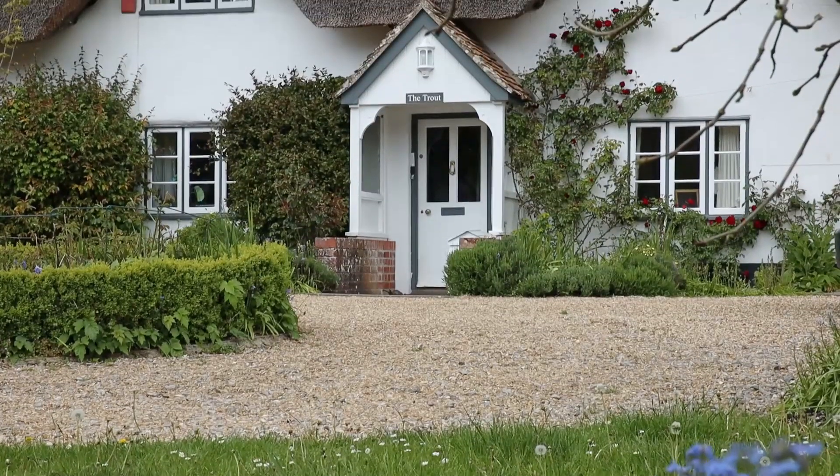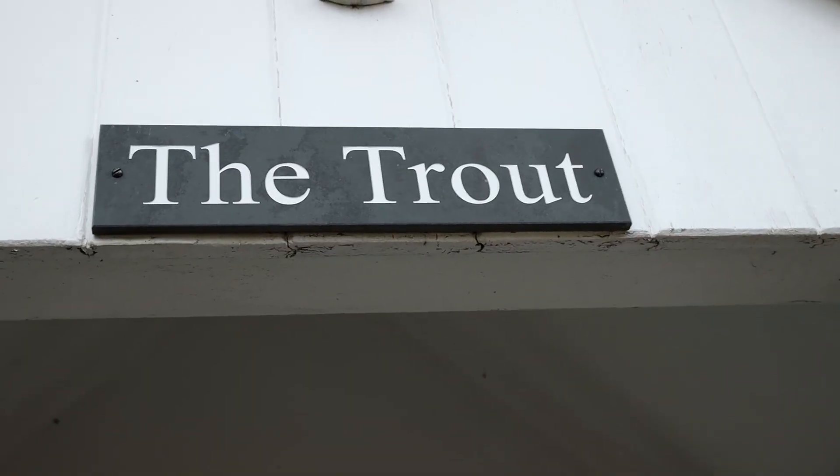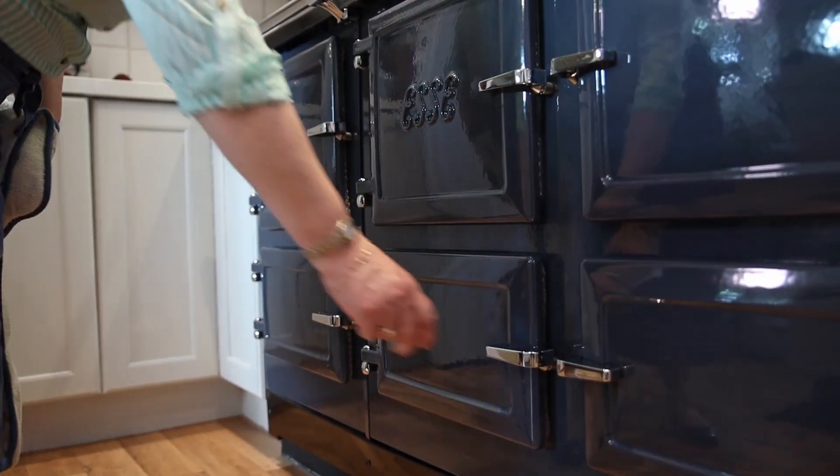Hello, I'm Sarah Whittaker. Here we are in my kitchen in Netherwallop talking about cooking on this fantastic Essie. Some of the amazing features of this cooker are how easy it is to cook on.